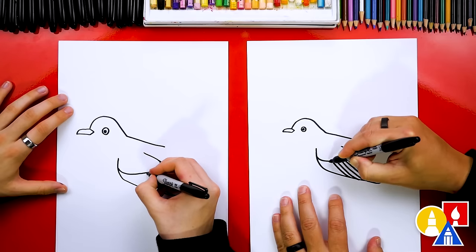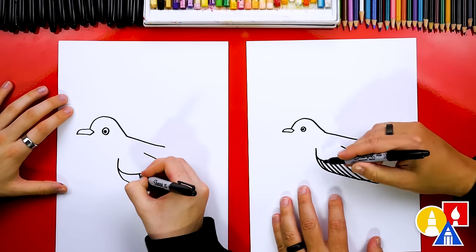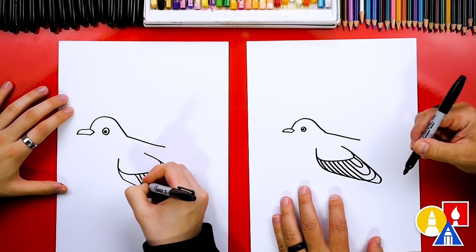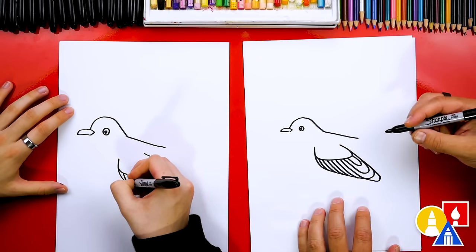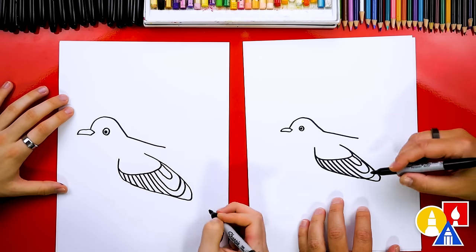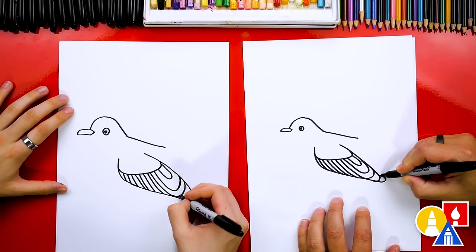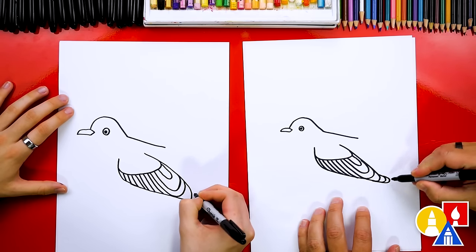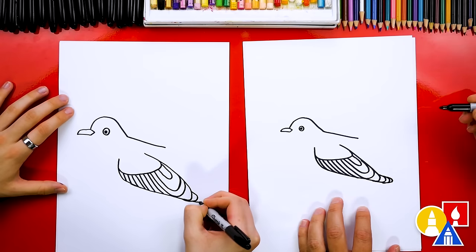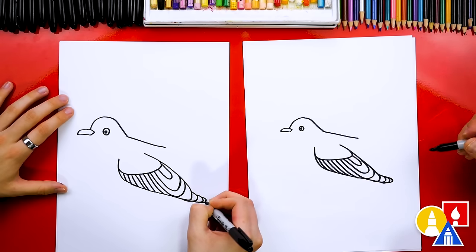Then we're going to fill in this area with more feather lines. We're going to draw a bunch that go all the way forward. I'm going kind of fast because we're just repeating the same step, so if you need extra time, remember you can always pause the video. Let's add a few more feathers on the back of the wing right here — I'm going to draw another little U shape that comes out, and another one, and maybe one more to end it. There's our mockingbird's wing.